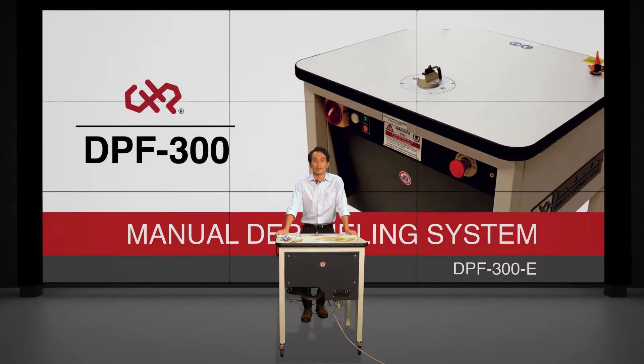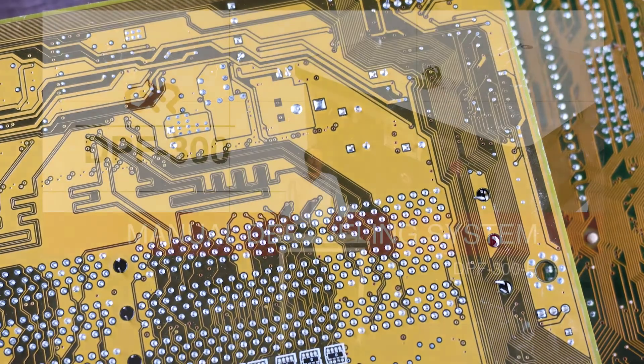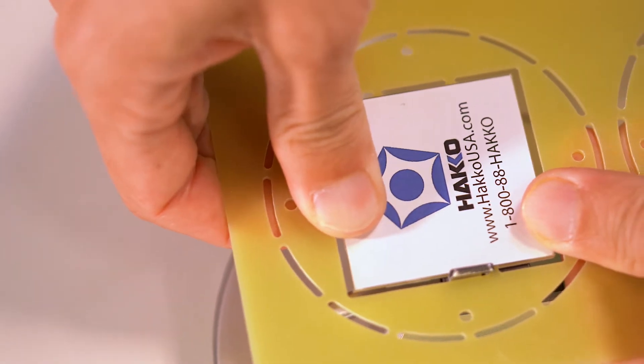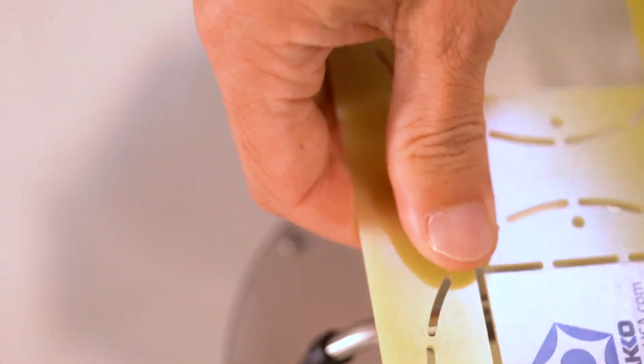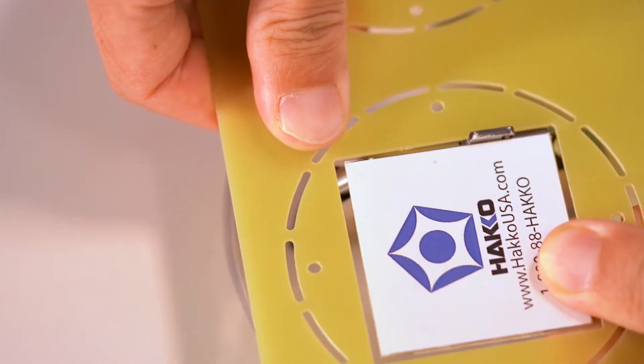The DPF300 is a depaneling table. Depaneling is the process of separating or cutting out your circuit boards or PCBs off of an entire panel or multi-block. A panel, for example, looks something like this, and the process of depaneling is to separate or cut out each of these circuit boards from the entire panel.